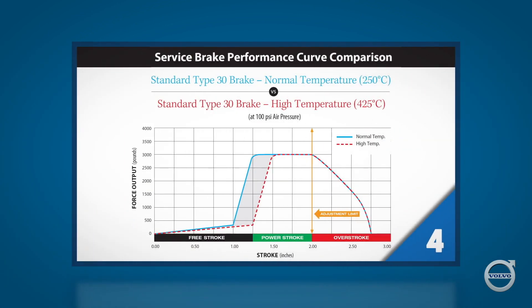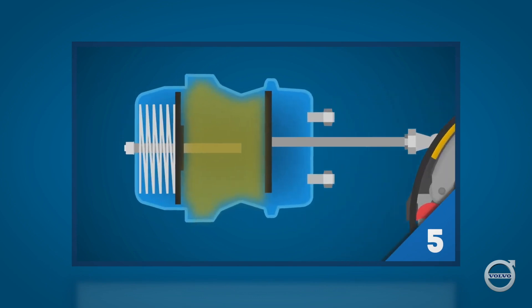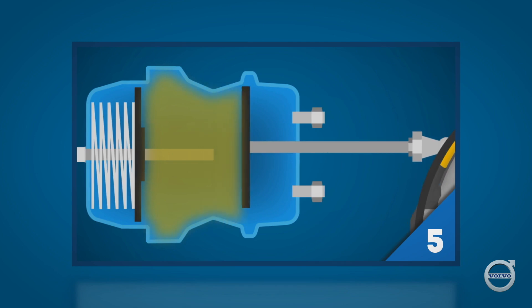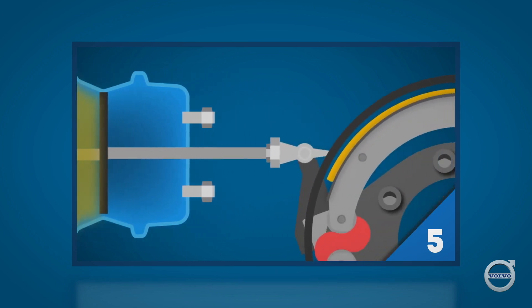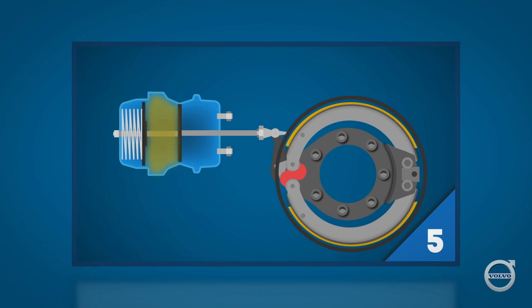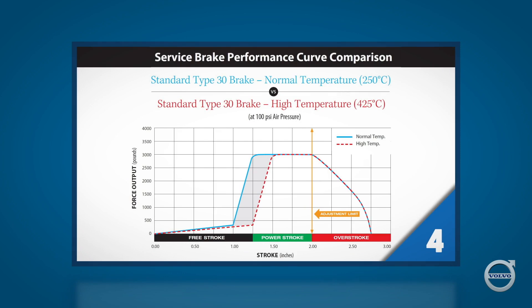What you see here is a performance chart for a fictitious Type 30 brake chamber, typical of what's found on many drive and trailer axles today. There's a rubber diaphragm inside the brake chamber. On one side of the diaphragm is an airspace that fills with compressed air as the brake pedal is pressed down. On the other side is a pushrod attached to the slack adjuster. As the compressed air pushes against the diaphragm, the pushrod is forced out of the chamber and turns a camshaft, which forces the brake linings outward against the brake drum.